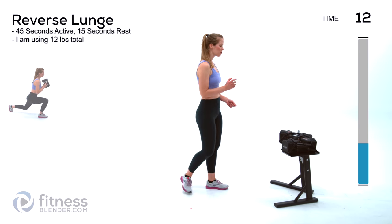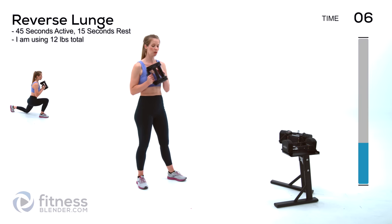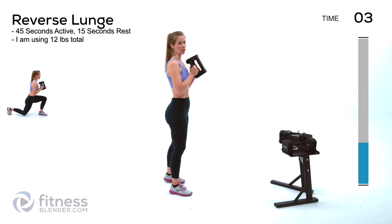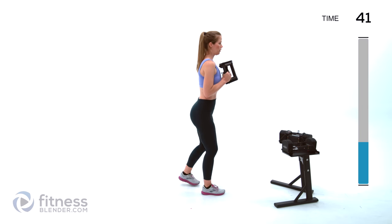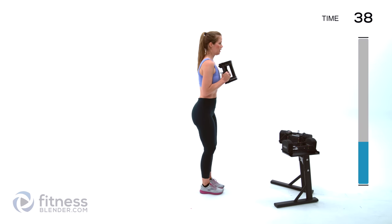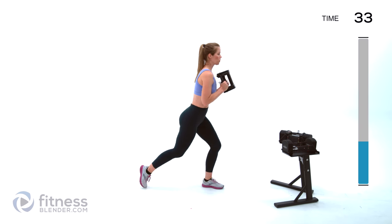Jumping right back in with the same structure. I'm going to be using one 12-pound weight — we're doing reverse lunges. You can do this with a weight in each hand or one weight held right at your chest. You're stepping back and behind your body nice and strong. Keep your torso relatively upright; the further you step back and behind your body the more balance it requires, so you're working your glutes and your core. Inhale on the way down, exhale as you stand back up.